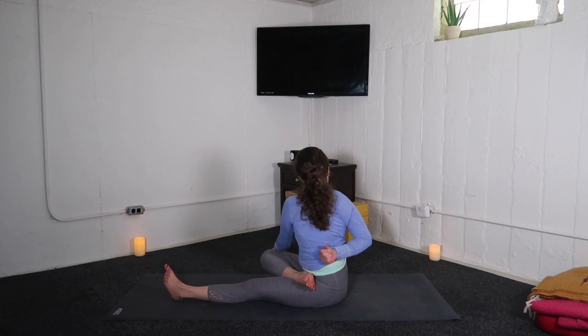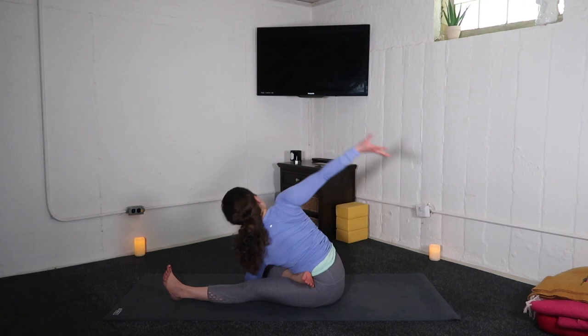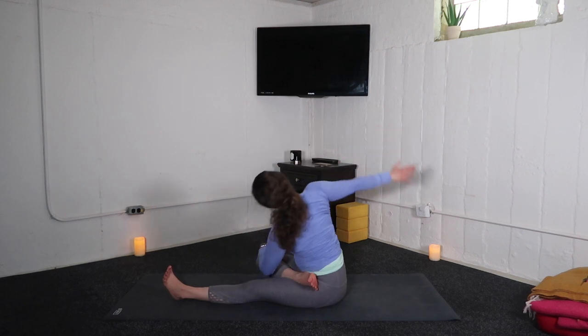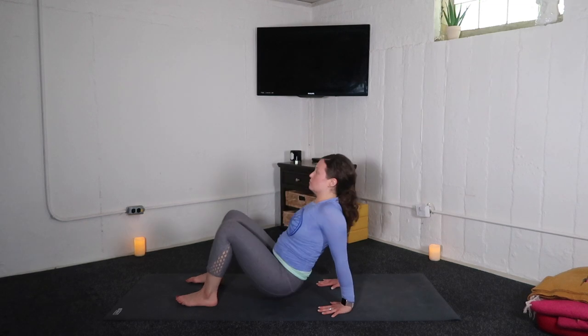If you'd like a half bind, wrap your right forearm across the back body. Inhale, side body stretch — big sweep. Right arm up and over, extending beyond left toes. When you unwind, bend into both knees, plant hands behind hips.